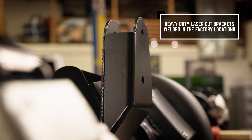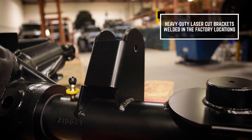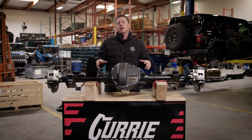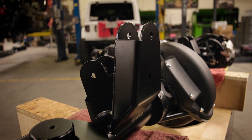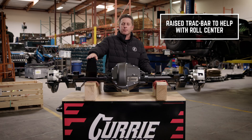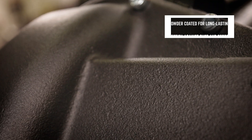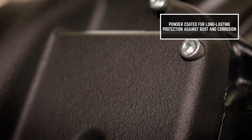On the brackets, we laser cut and laser bend every bracket for precise fitment every time. For our heavy-duty brackets, they are in a stock location so you can run stock or aftermarket suspension. One thing we do is raise the track bar to help with the roll center. For a coating on our housings, we powder coat everything to give it a great look and durability.